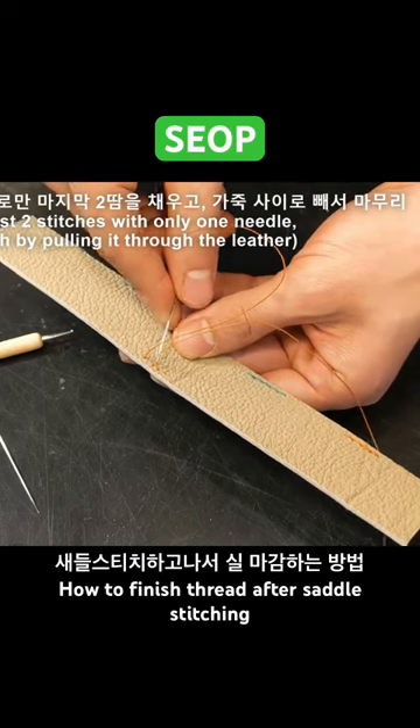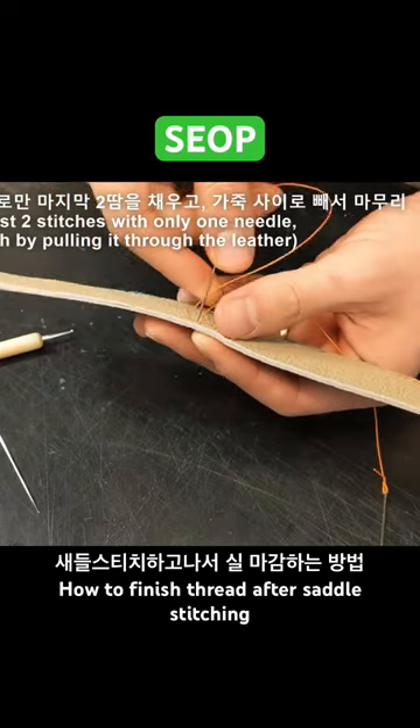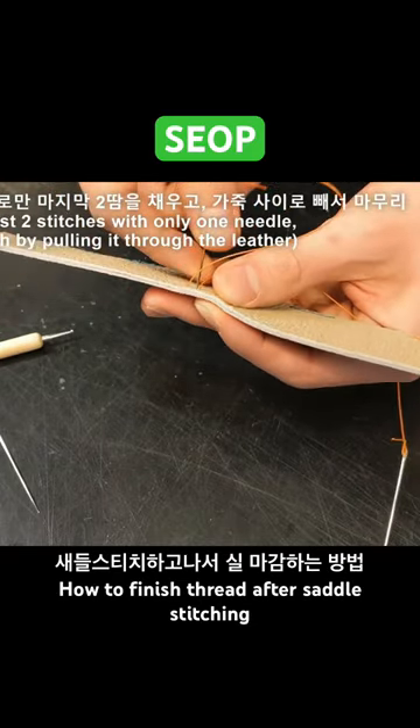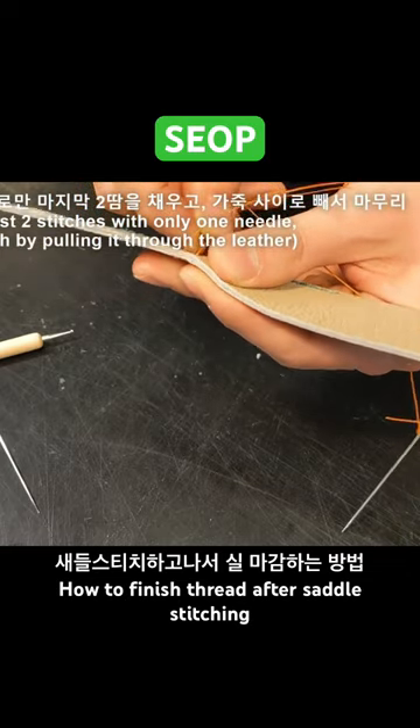We'll sew one by one into the holes punched in the leather and then finish with the thread. There are ways to sew it in the reverse direction by covering it from the end to the back, or pulling it through the leather.